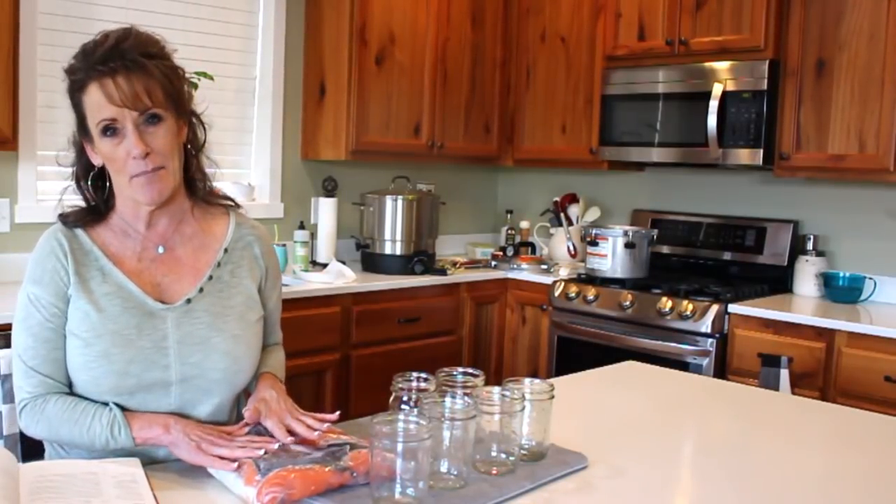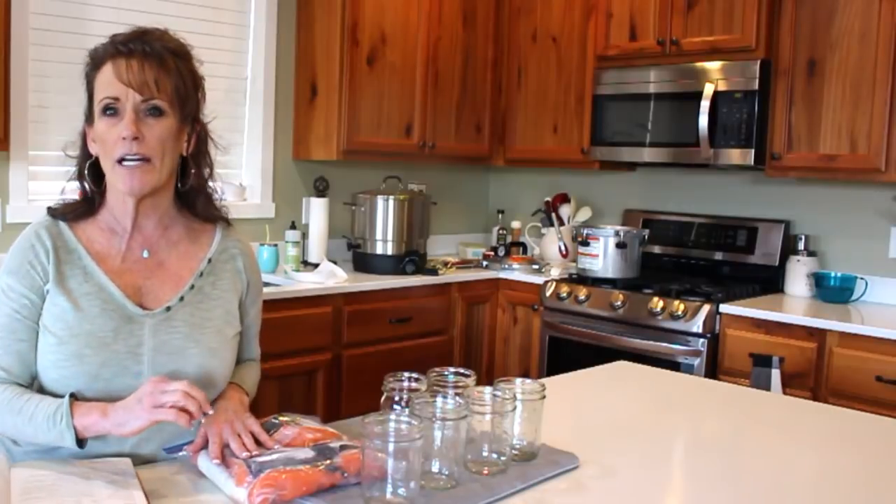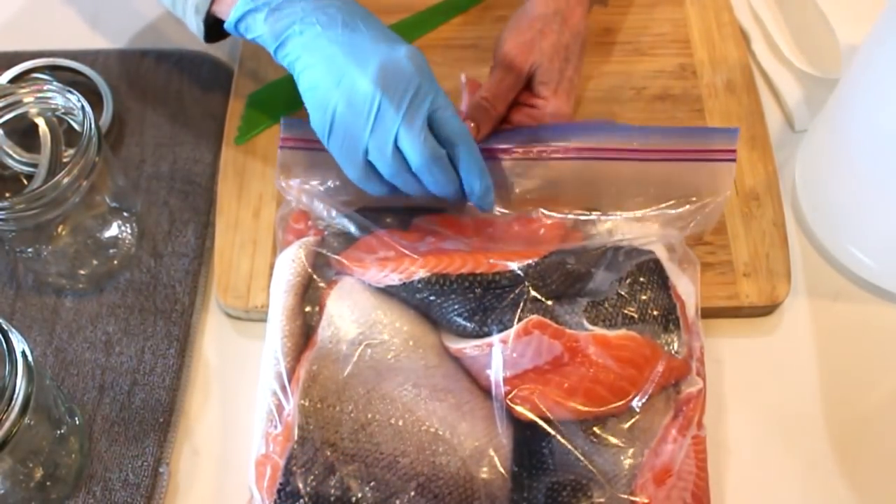Today we're going to put some salmon on the shelf! I love canned salmon for a bunch of different recipes. After this video we'll do a canning chat, give you a taste test, and I'll show you what I do with it.